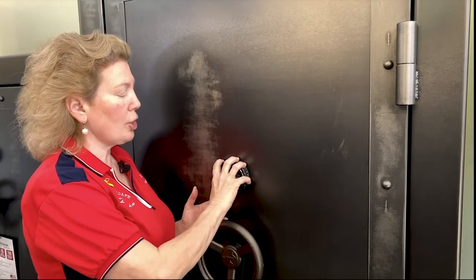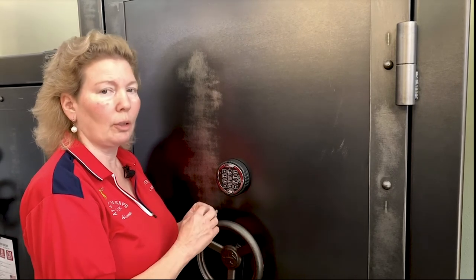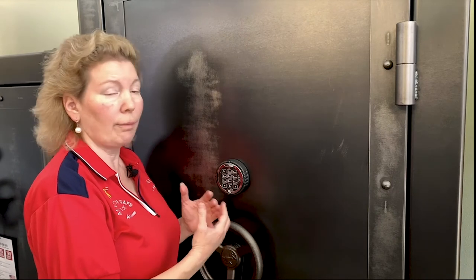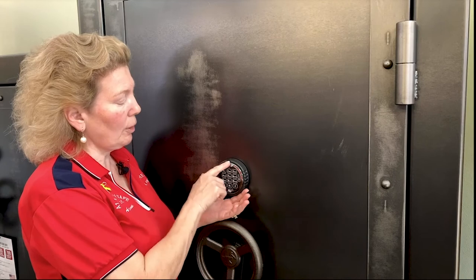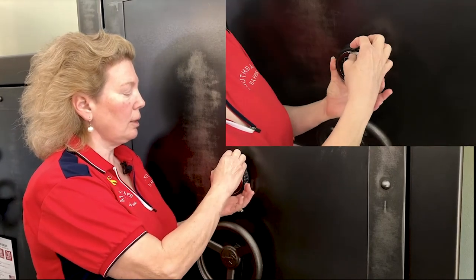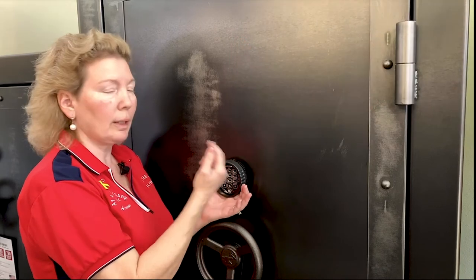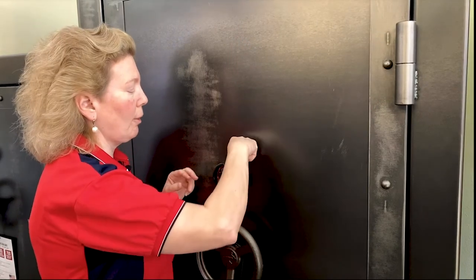We're going to show you how to change the batteries on these because it's just a little bit more tricky to get the battery changed out. You have to be a little bit more careful on a very, very good lock. So on this one, you see the tab here at the 12 o'clock position.